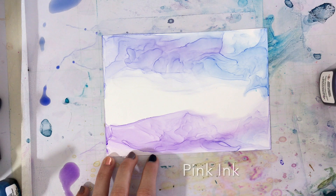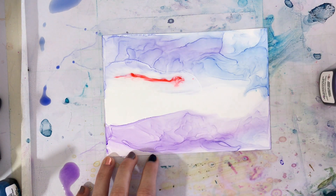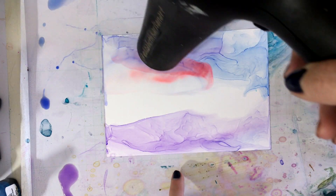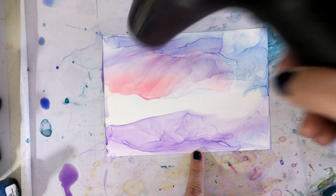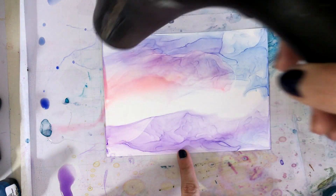Next, we're going to add a layer of pink ink and start adding more warmth into the painting. Here we're going to try to blend the pink in with the lavender in the sky and also the lavender in the water.